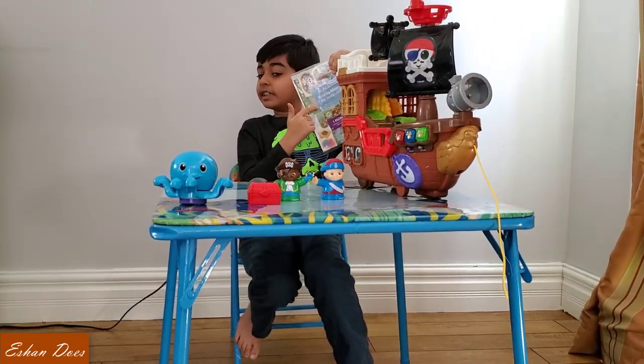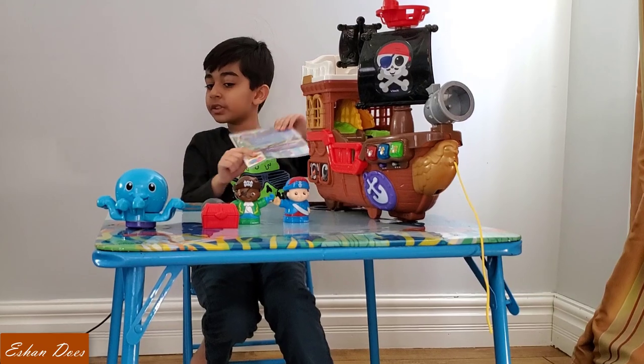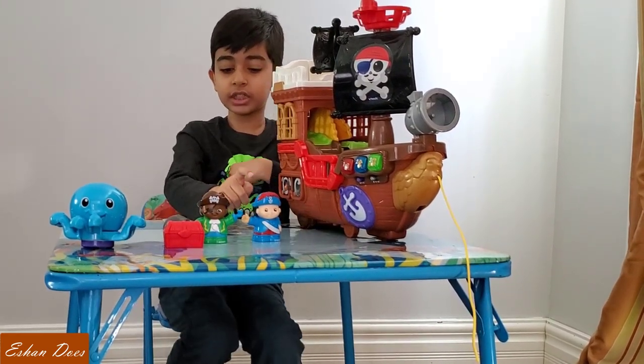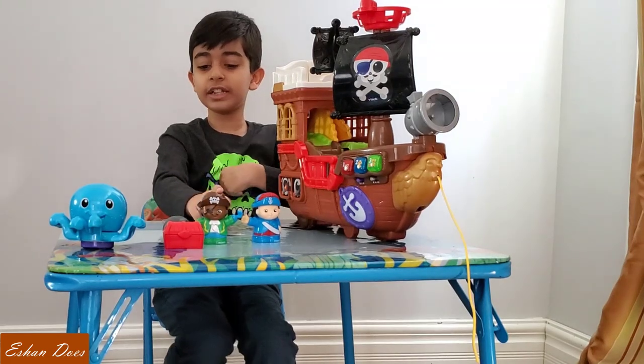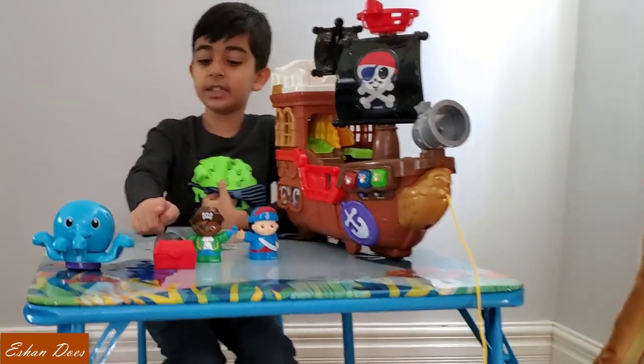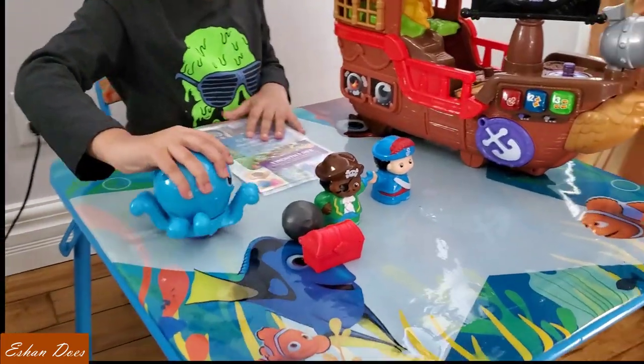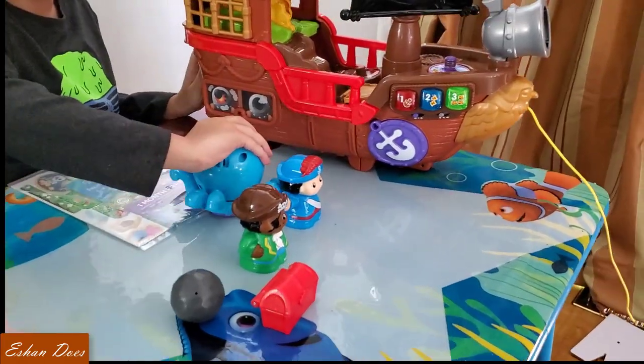There's a parental guide and stickers, which we'll put on in a layer. From now on, let's focus on Stanley, Monty, the cannonball, the treasure chest, and our octopus. Let's put them up there for reference.